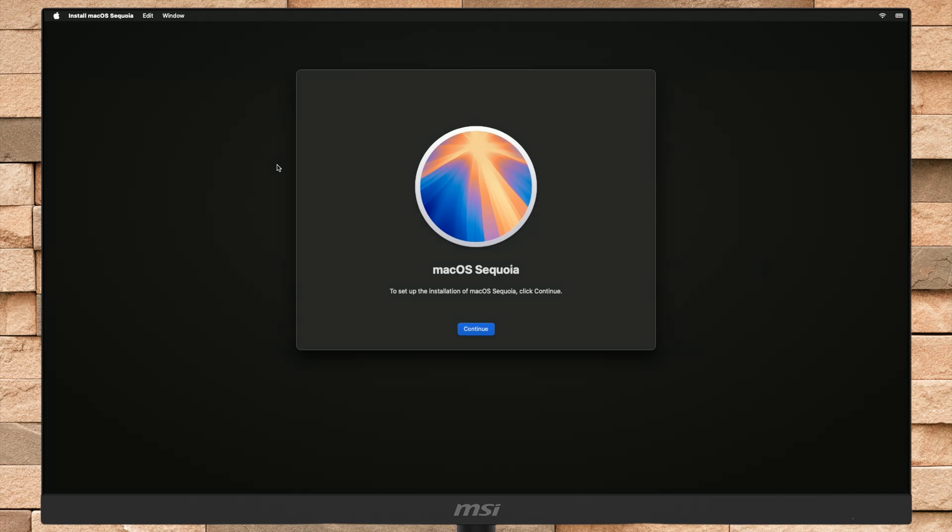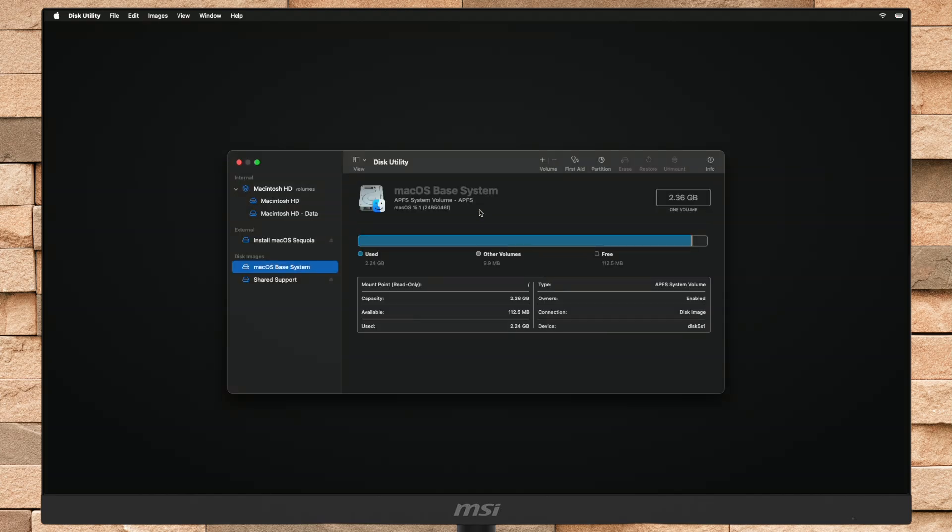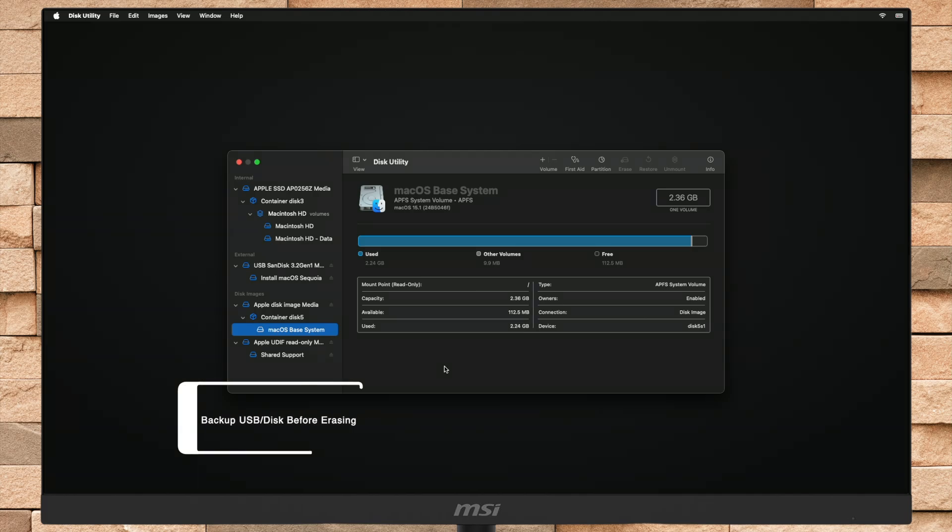If you're greeted with macOS Recovery Assistant, select the user you know the password for and proceed. Now, if you're greeted with the macOS Assistant, quit the Install macOS assistant. Now select Disk Utility and click on Continue. After Disk Utility opens, click on View and then select Show All Devices.